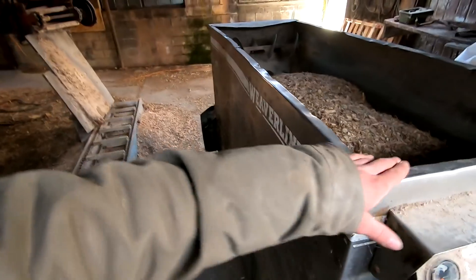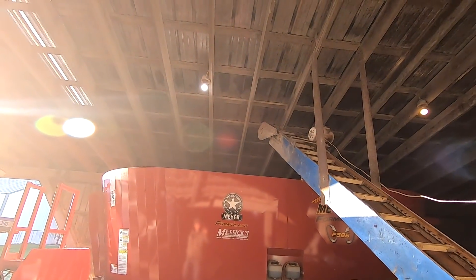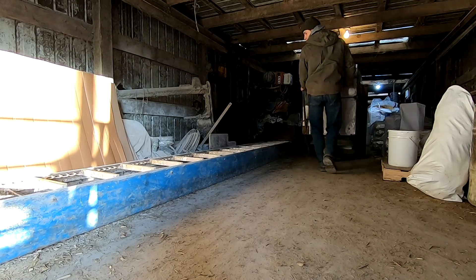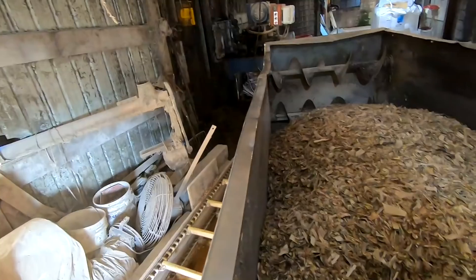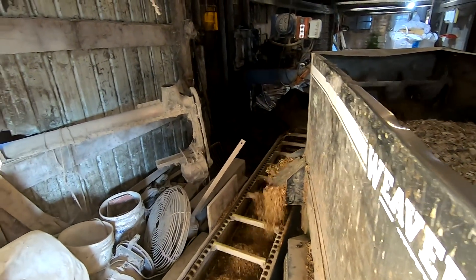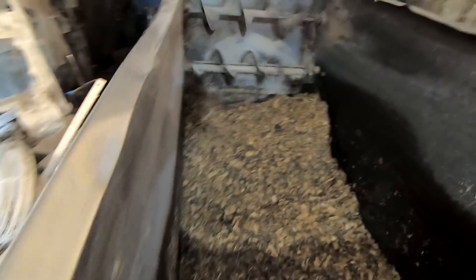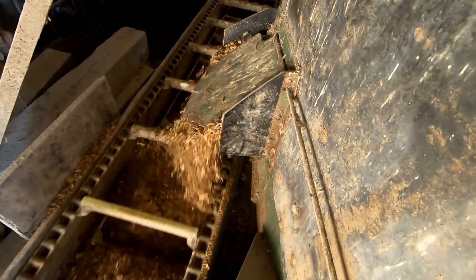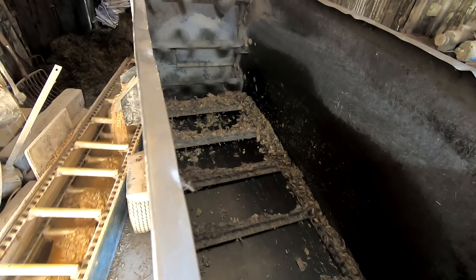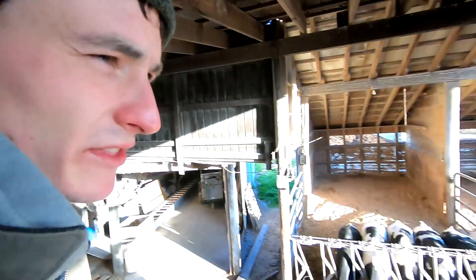We got this feed cart running - in my last video we hauled corn silage from our other farm. We'll run this into the conveyor, then once we get the halogen set, just got to run this out.